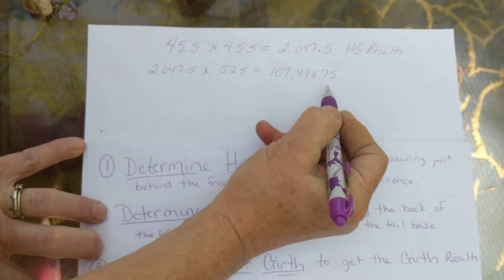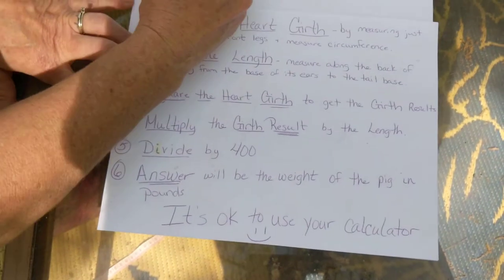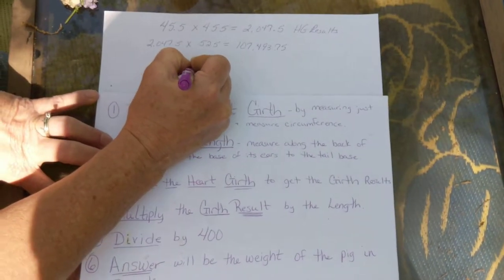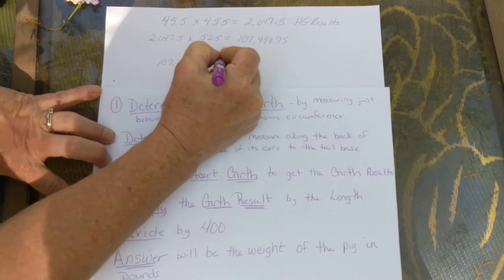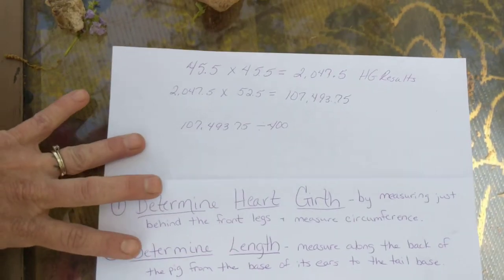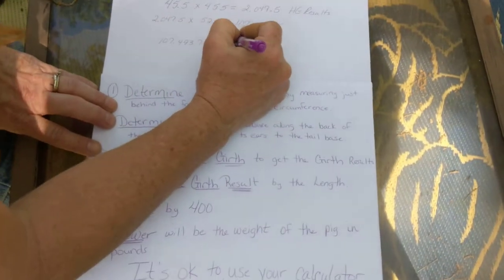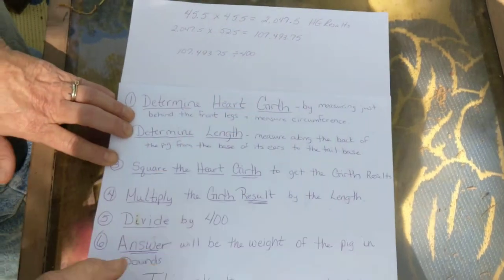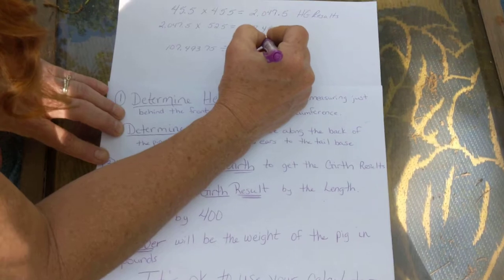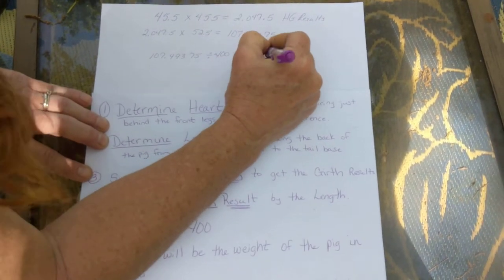Now you're going to take this number and divide by 400. So 107,493.75 divided by 400. I've pre-done this because trust me you do not want me to try to do the math live on video. After I divided that using my calculator — and remember it's okay to use your calculator — your answer is 268.73.